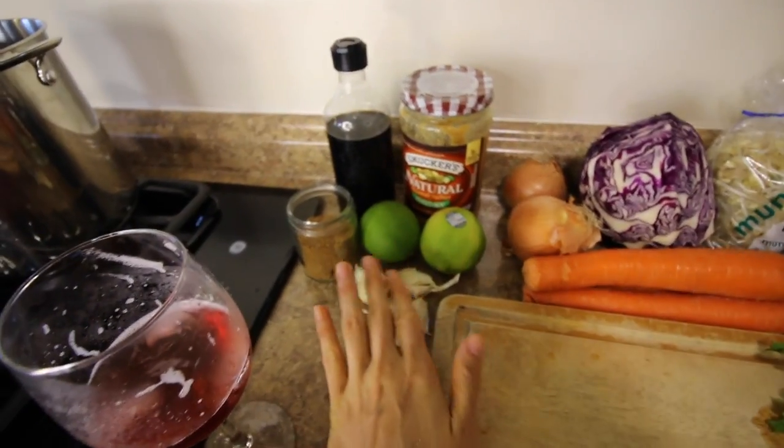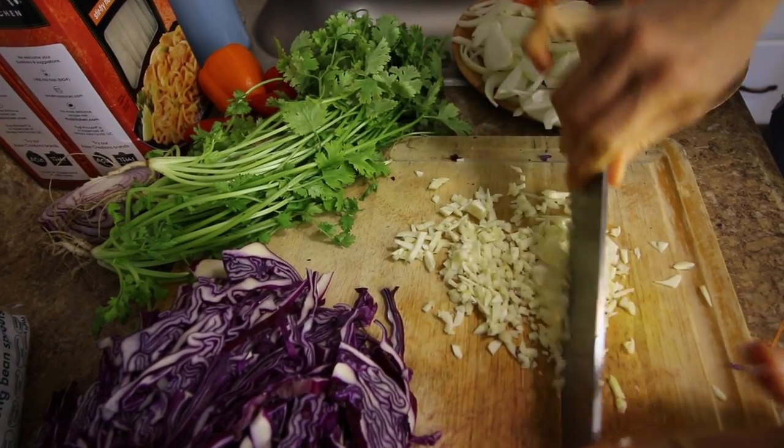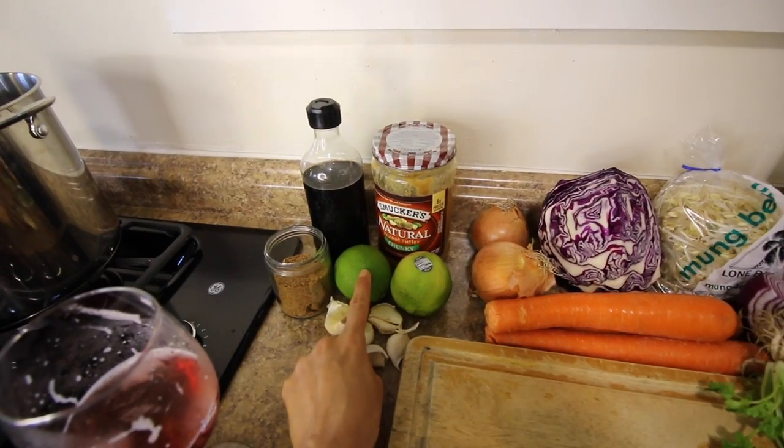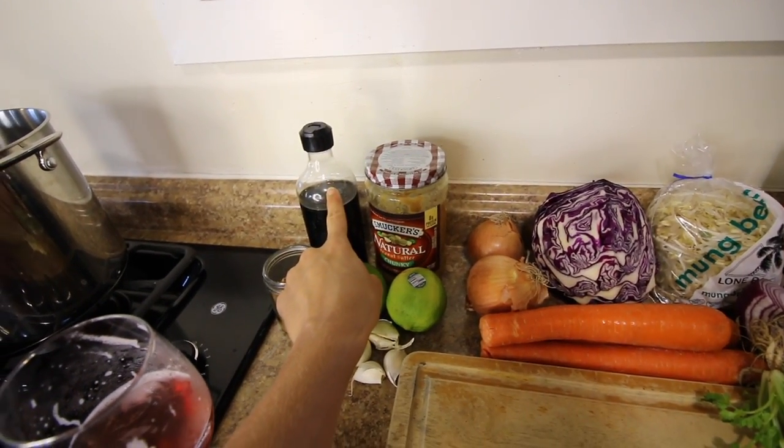Also some cilantro. And then for the sauce, a very, very simple sauce: garlic, sugar, lime juice, peanut butter, and Bragg's liquid aminos.